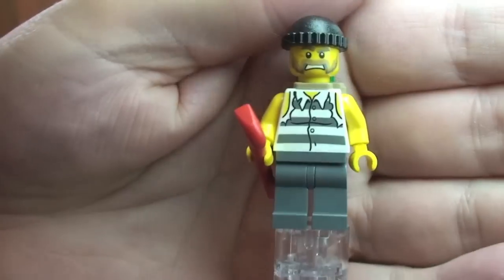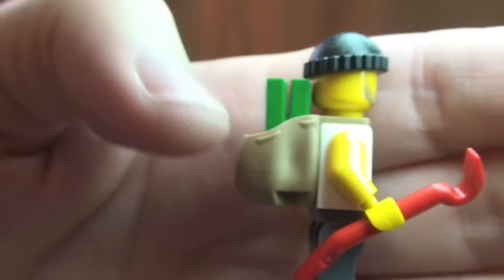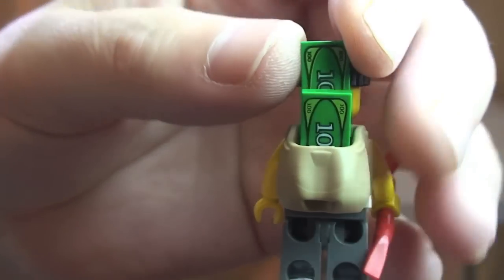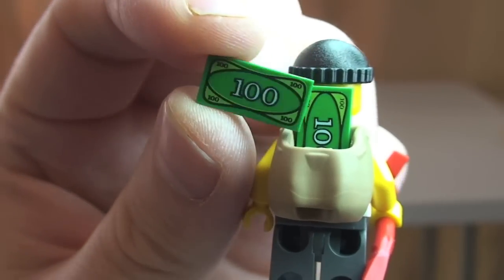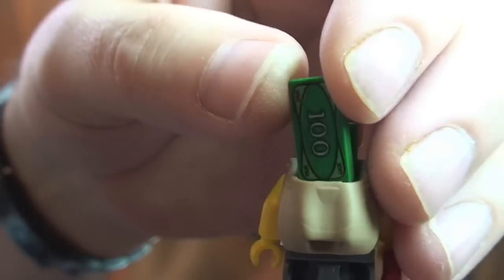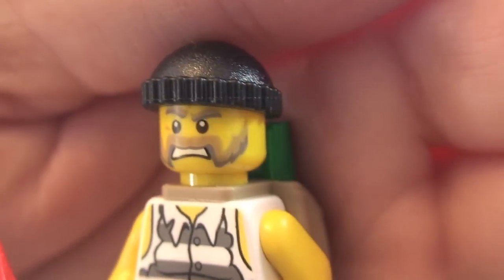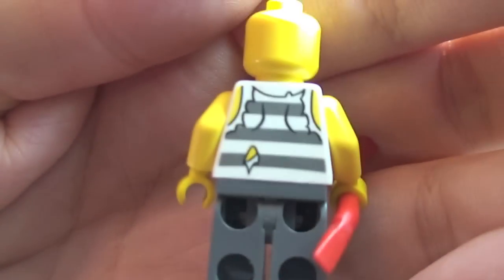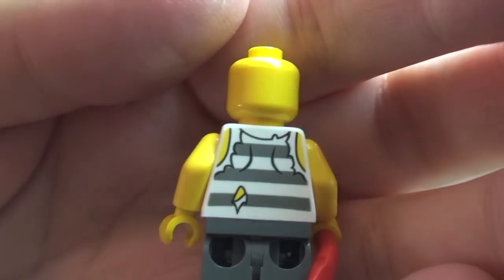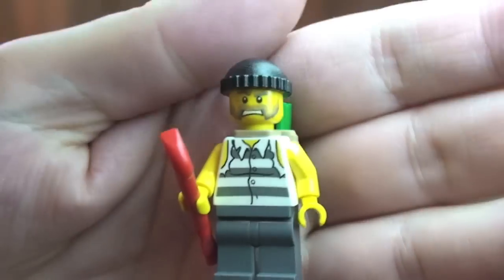First up we have our Crook. We can see that front torso printing. He's holding a crowbar and he also has a backpack piece on his back. Inside his backpack are two printed 100-dollar bill notes. He has a black beanie hat on, and there we can see his face printed — only a single-sided face. If we remove the backpack, we can see that rear torso printing — there's a tear in the shirt, so some good detail there.